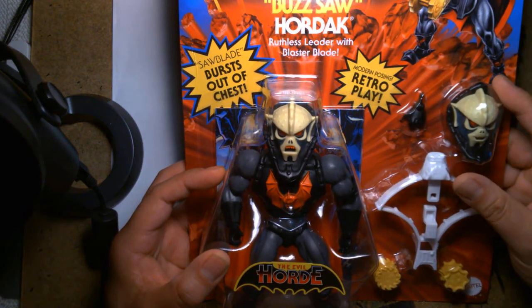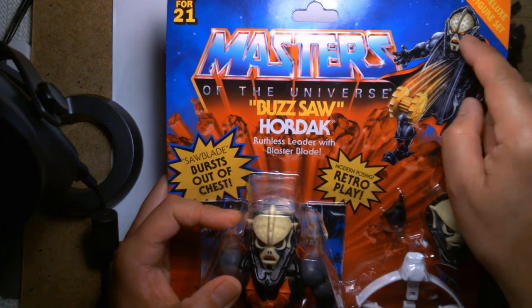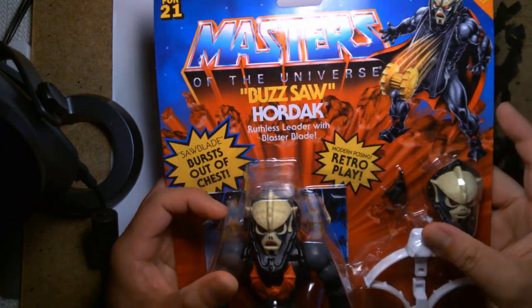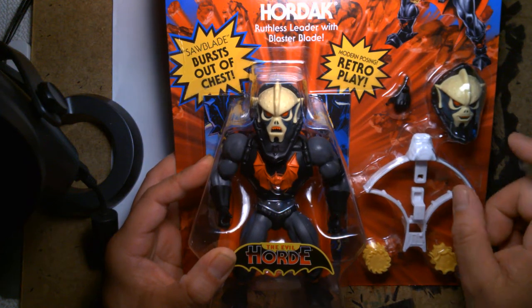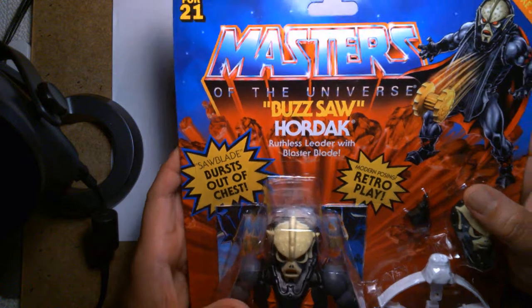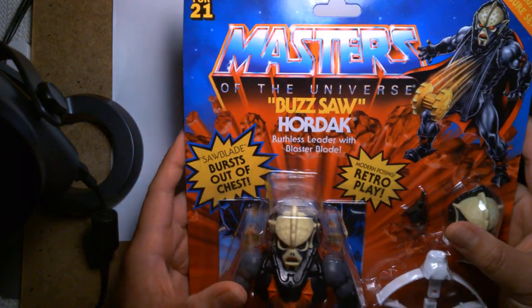This is the much more deluxe version. As you can see, he has a crazy play feature where he shoots these blades out of his chest. He comes with an extra hand, his crossbow, those flying discs, and an alternate head. I'm excited to have this — let's check it out.